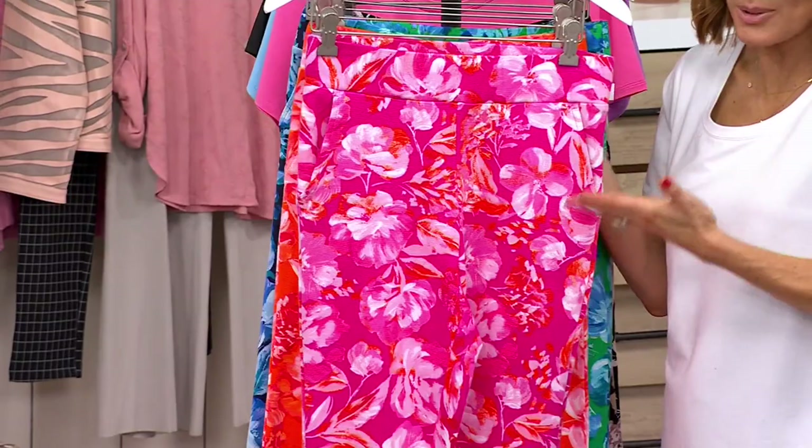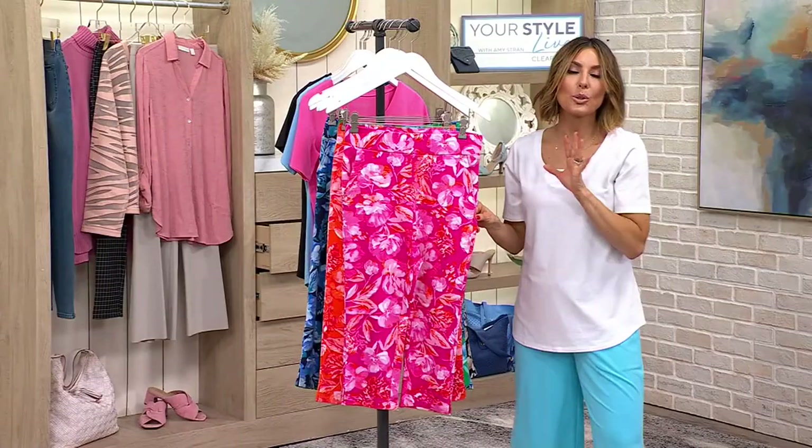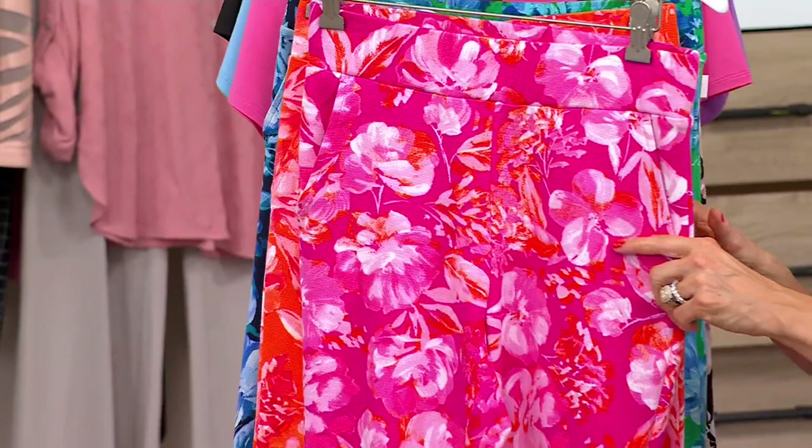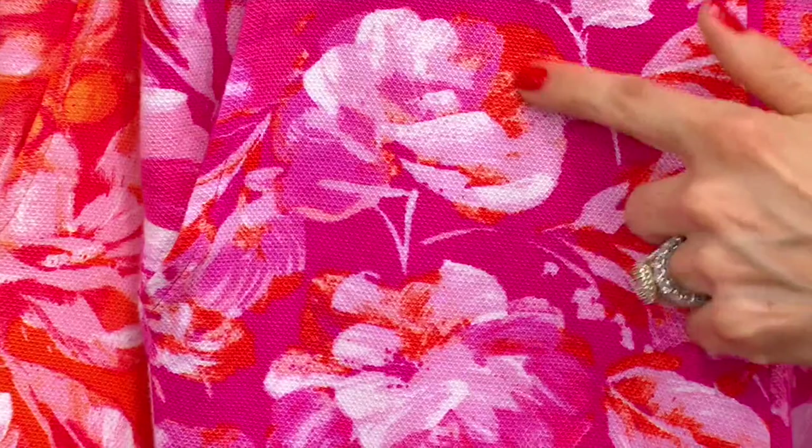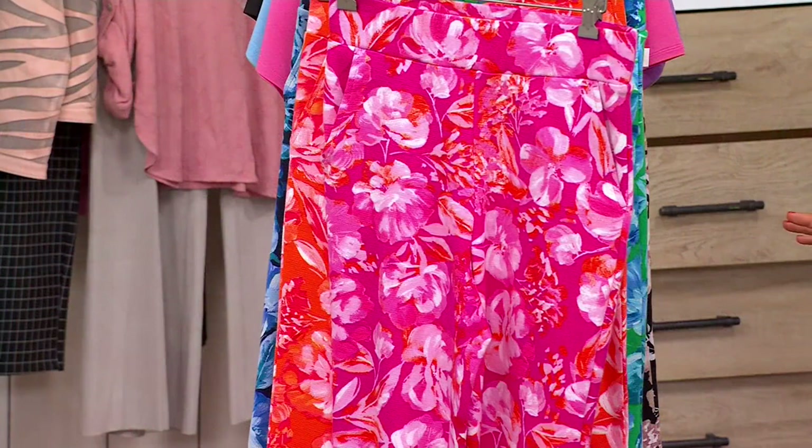They all have the same print, which is this beautiful watercolor painted flower. If you've ever seen a painting — my grandmom on my dad's side was a really good artist; it did not rub off on me, I can't even write pretty in handwriting. But my older sister and my dad are also really good artists. Look at that beautiful floral, the way it came out, where you can almost see brushstrokes. Three different inseams before we go over colors.